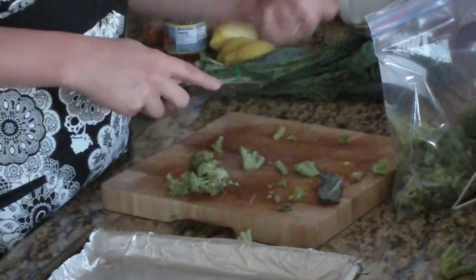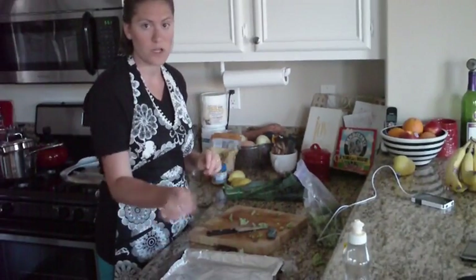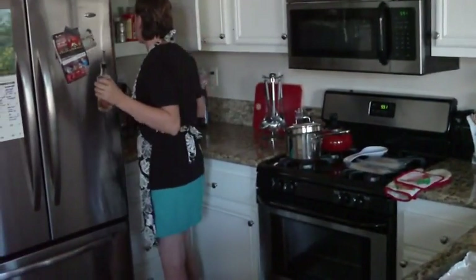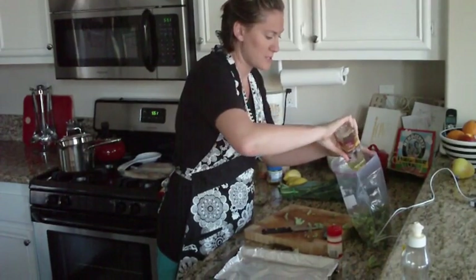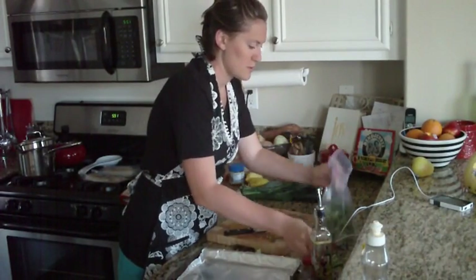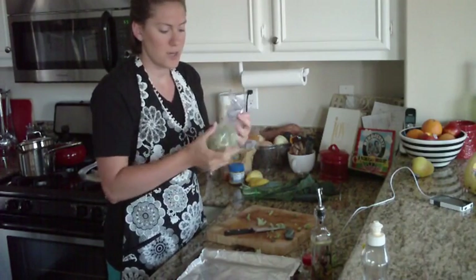They're going to get kind of crispy, crunchy, and salty, but really healthy because all it's got is a little olive oil and a little garlic salt. Once you have it back in your Ziploc bag, this is the easiest way to toss it. You can also just put it on the pan directly. I just have some olive oil and some garlic salt — throw it all in the bag together. You'll want to coat every piece, so about two tablespoons of olive oil and a couple sprinkles of garlic salt. Toss it all together — this way you don't dirty another pan or bowl.